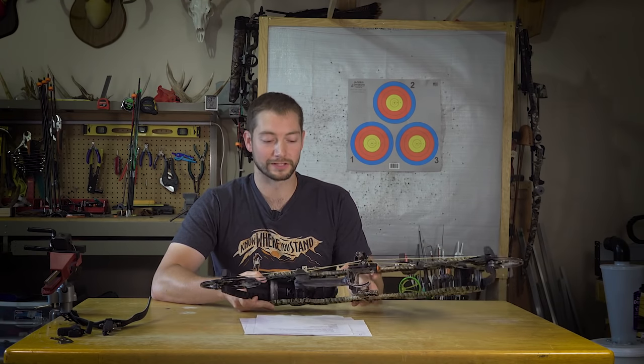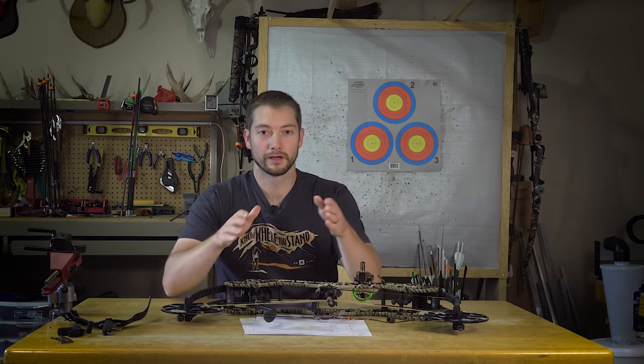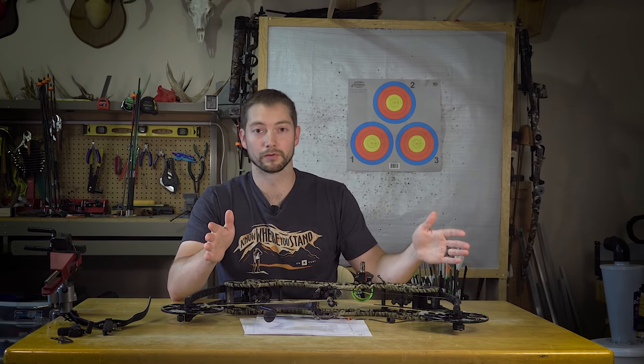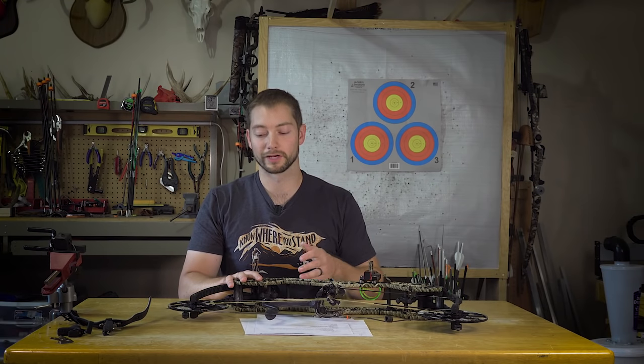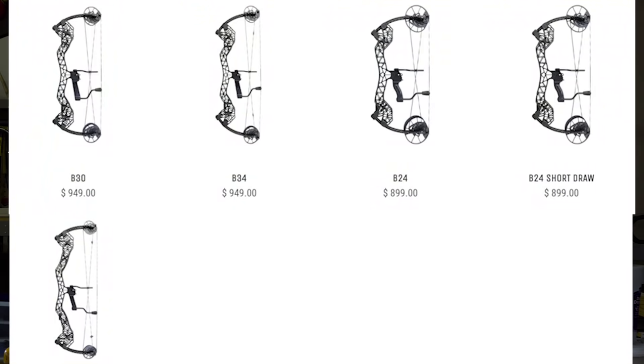After a couple of weeks I decided to get the B24. It's important to mention that Gearhead offers a whole gamut of different bows. They have the T series, which is non-adjustable — fixed draw length cam, fixed poundage, but it's the lightest weight and available in carbon. Then there's the Disruptor series, which adds adjustable limb pockets so you can adjust 15 pounds of draw weight, but still with fixed draw length cams. And then the B series is the most adjustable bow.